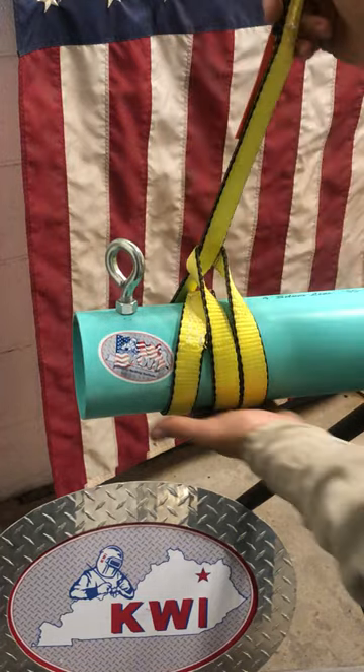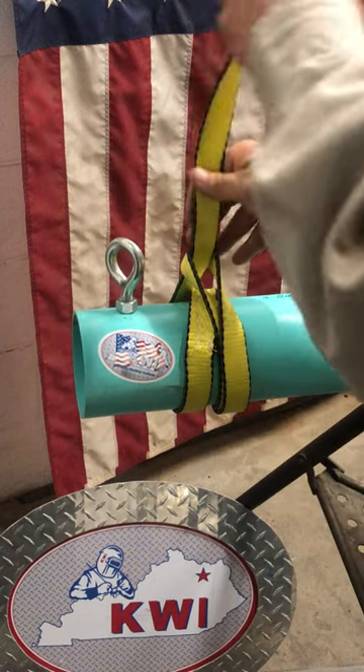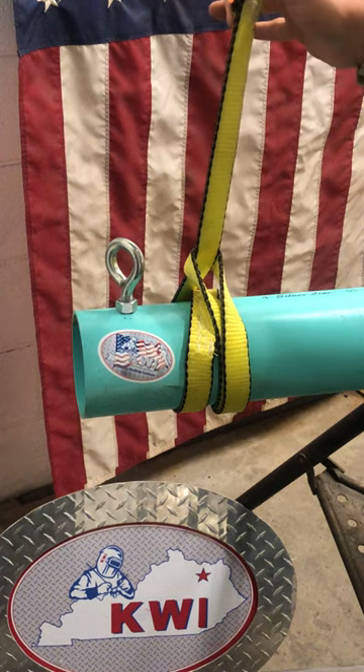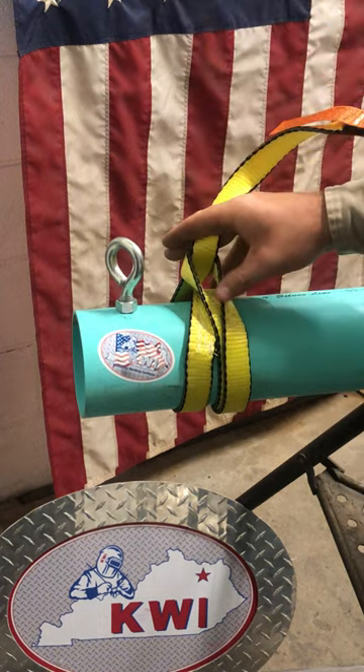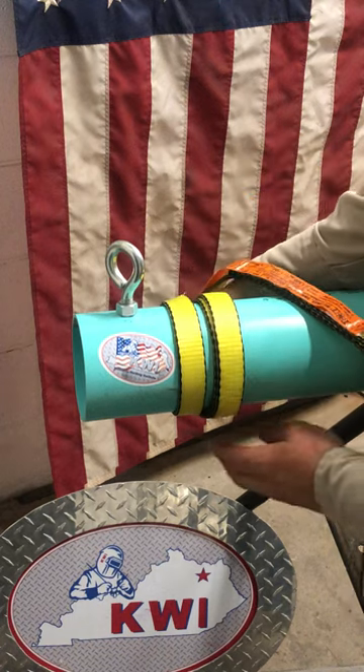Otherwise this data tag would be rubbing against the load, causing it to be illegal. Now there's my double wrap choker. I'm not going to push on that eye like we didn't do on the other chokers. I'm going to spin this for you so you can look underneath, making sure that nothing is crimped and crossed — everything is nice and smooth and flat.